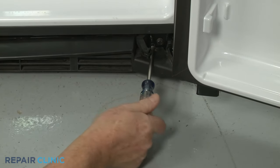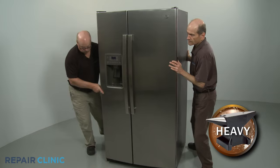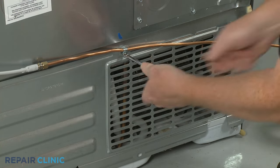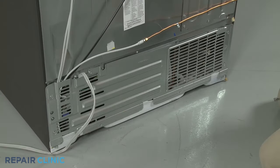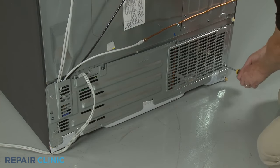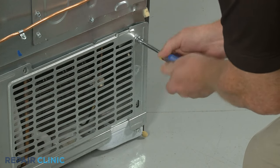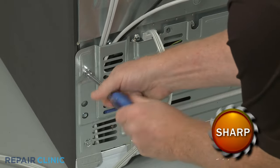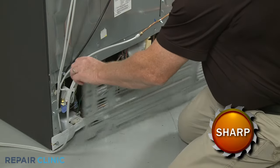To reach components behind the refrigerator's lower rear access panel, have an assistant help you to move the refrigerator away from the wall. Use the quarter-inch nut driver to unthread the upper center screw securing the water line retainer and lower rear access panel. Next, unthread the five remaining screws securing the access panel using the 5/16-inch nut driver. With the screws unthreaded, you can remove the panel to access components like the water inlet valve, condenser fan motor, and drain tube.